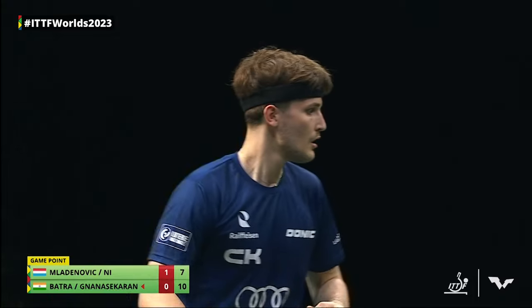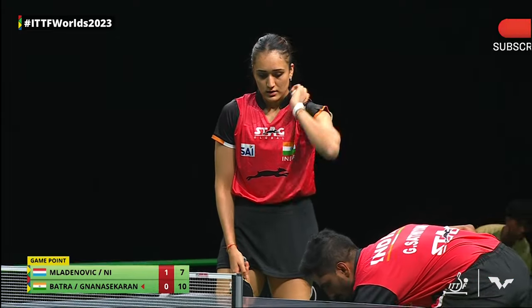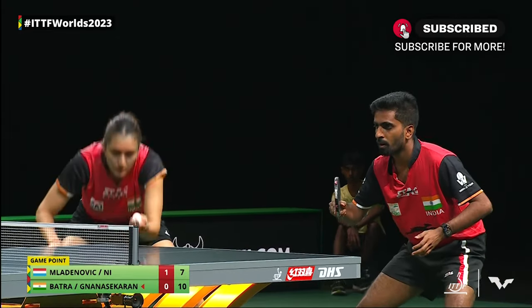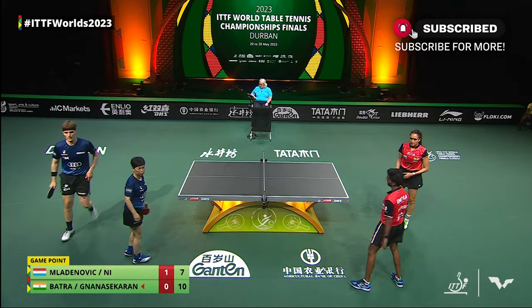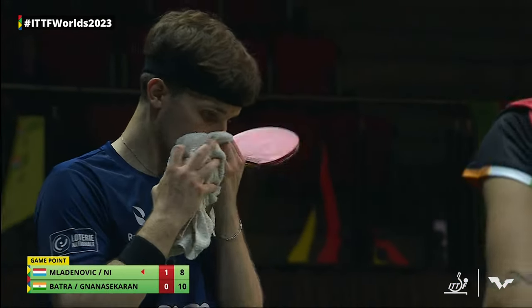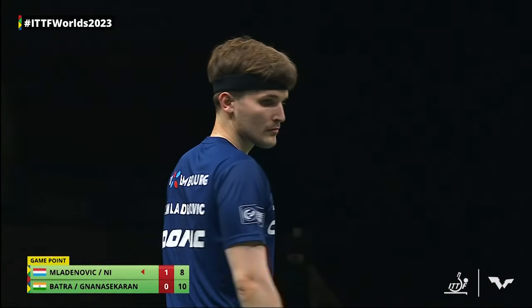Quite an extended rally for the amount of funky shots that came on. Luka behind the table, Nisha Lien changing up the rotation as well. Nisha Lien doing what she does — takes it right off the bounce, sends it knuckling back to the baseline of the table. Two game points saved for the Luxemburgers.